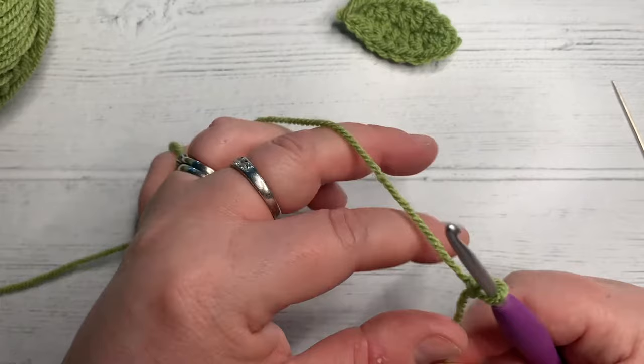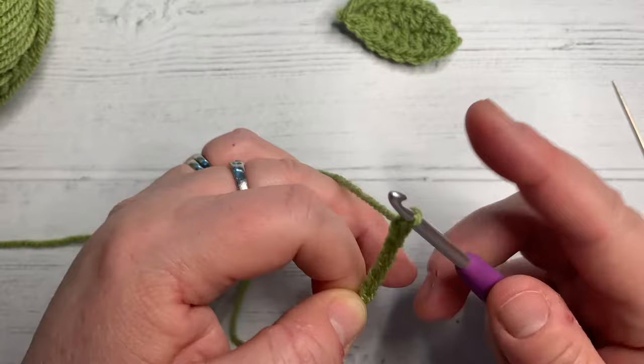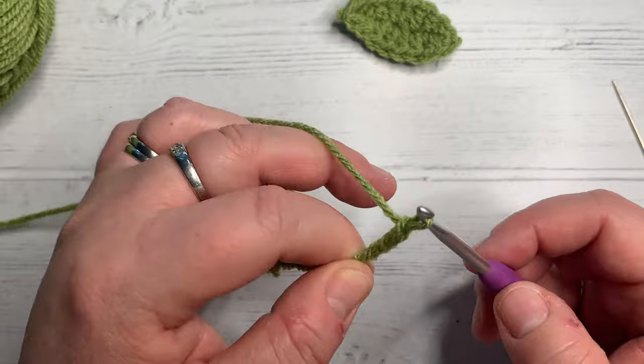Now what we're going to do is chain nine. So under there: one, two, three, four, five, six, seven, eight, nine.